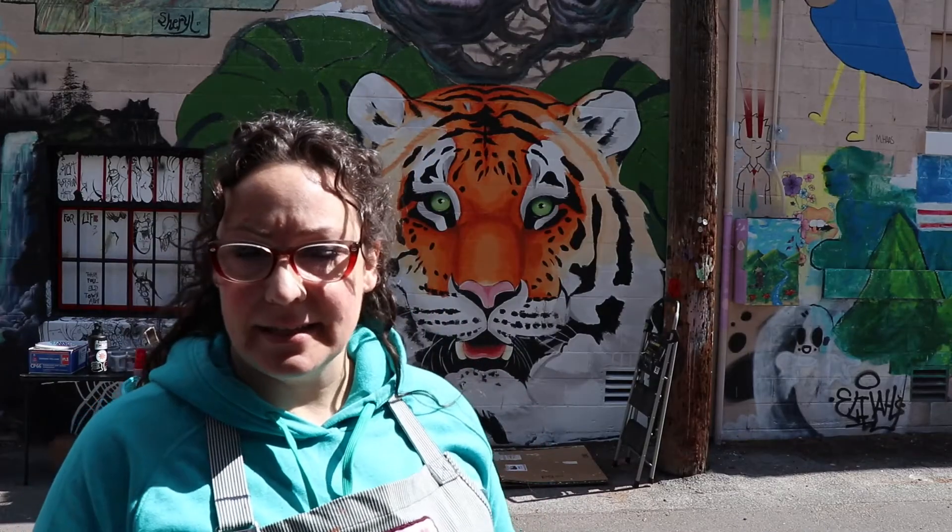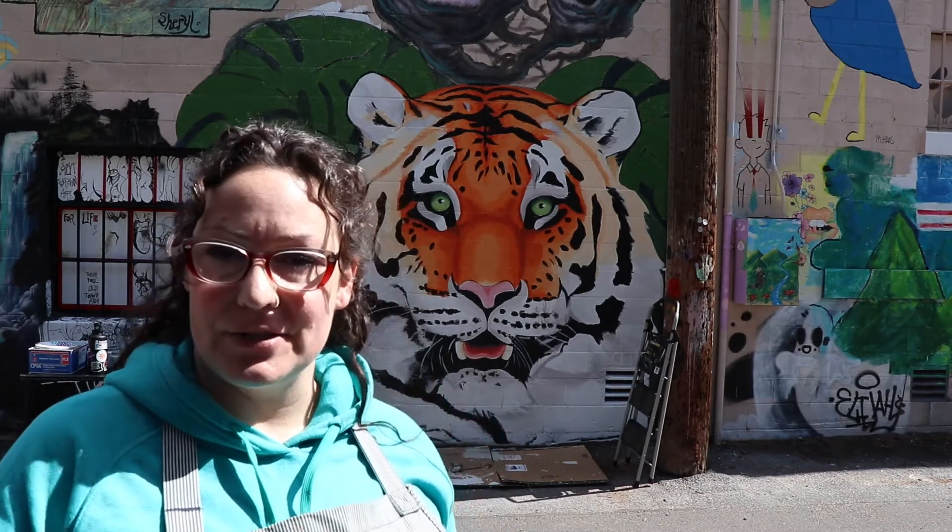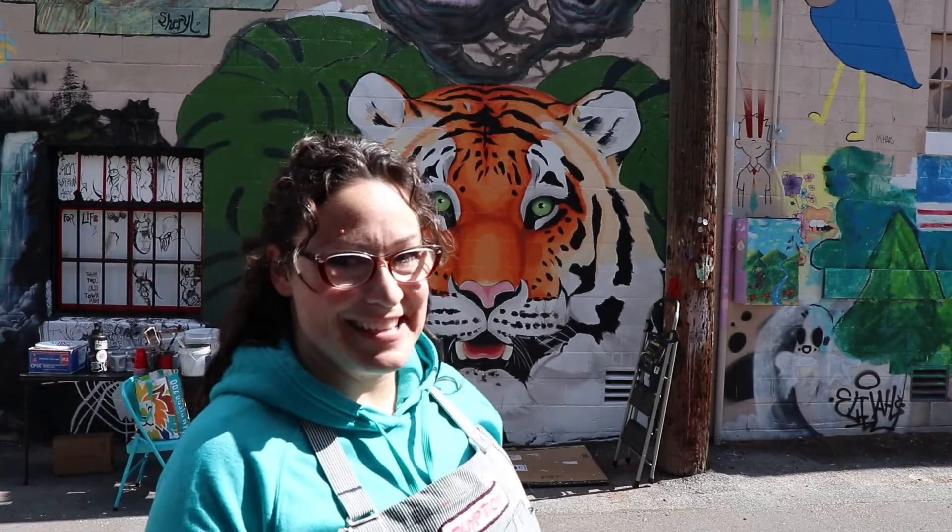It's day six today in the alley. I'm working on foliage today so we'll see how far I get. I'm pretty close to thinking I'm done here, so let's see.